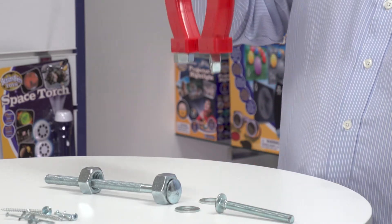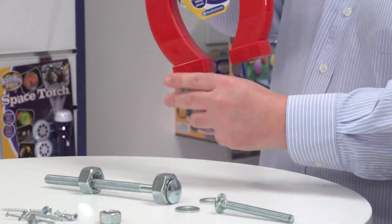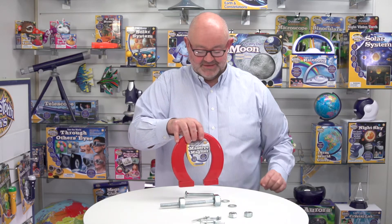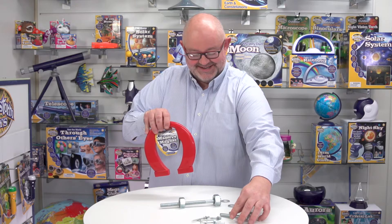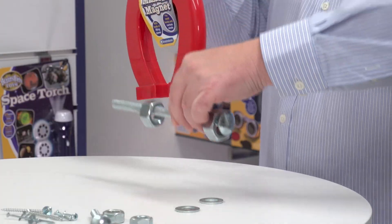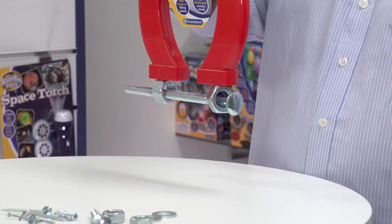Straight away, not a problem at all picking those up. We've got another bolt here that's even heavier — you can feel and hear the snap. And finally I've got another bolt here with two very heavy nuts on it, so let's see how we get on. Superb.